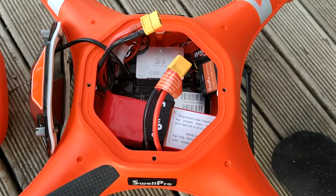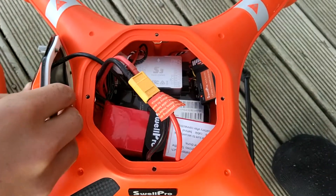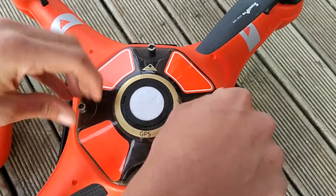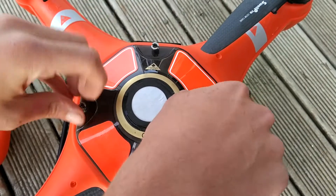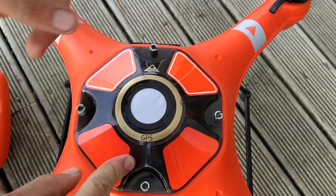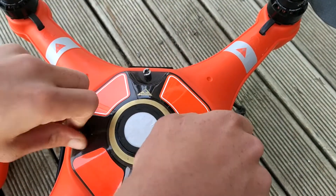First things first, we want to go ahead and connect power to the drone. We then want to install the roof on top of the aircraft. We're going to do up the screws and double check that the front direction indicator is facing towards the front of the aircraft. If you get that wrong, it's guaranteed to crash.